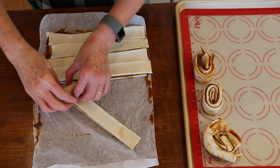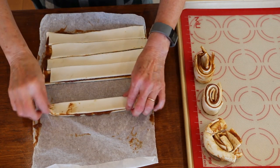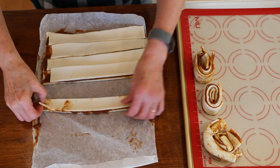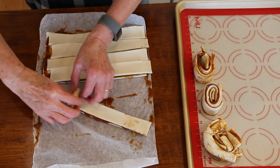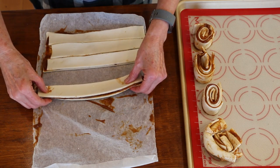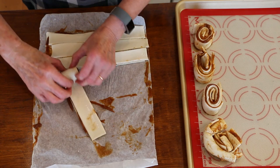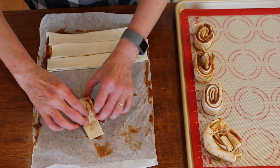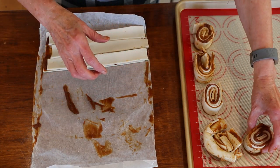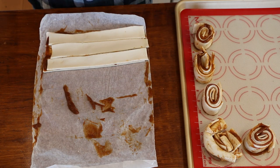For some reason, this particular batch of puff pastry does not want to cooperate with me. So you just improvise — I'm going to roll them. Trust me, they will be delicious. If things like that happen to you in the kitchen, it's a-okay. You don't need to lose your mind — these are going to come out fantastic. I'm going to finish rolling these up. I've got a preheated oven — they're going to go in for about 15 minutes, maybe a little longer. I'll check them at 15.